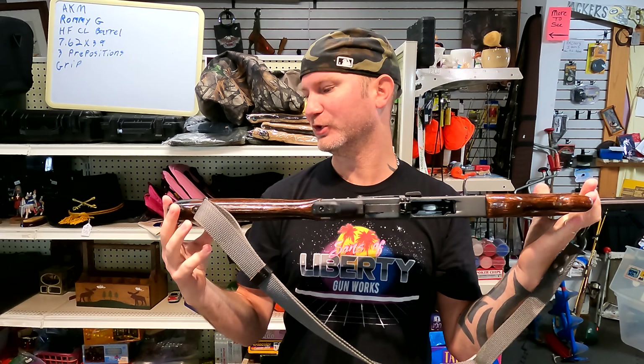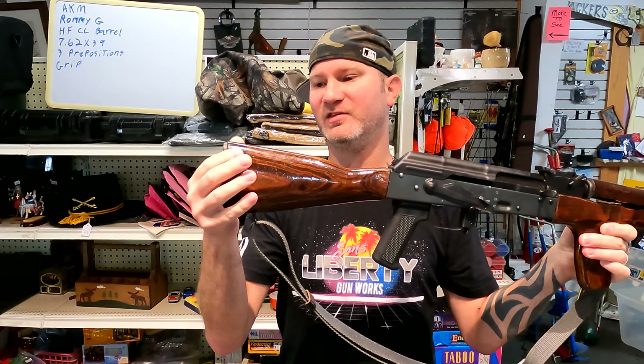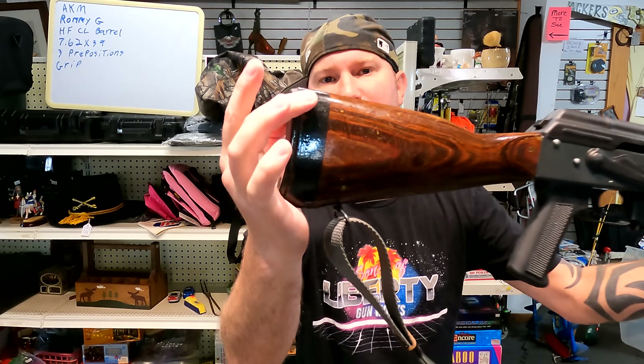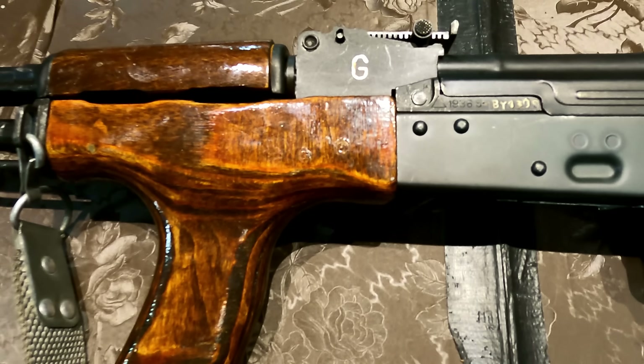So what exactly are we looking at here? This is a Romy G. They are easily identifiable because they will have a black mark on the stock right here, and then they will have a G right there on the trunnion.